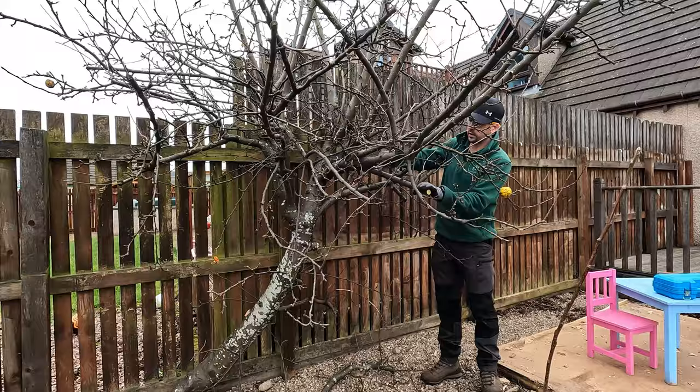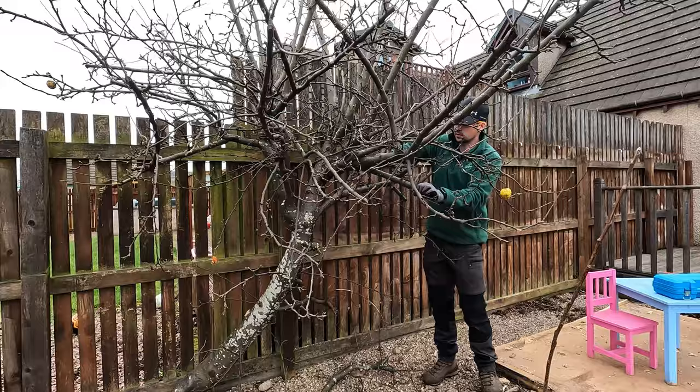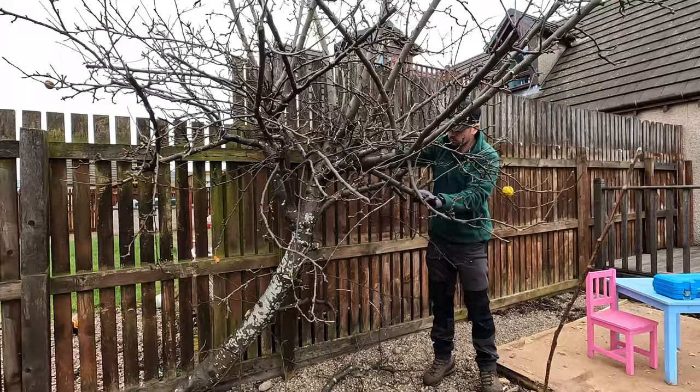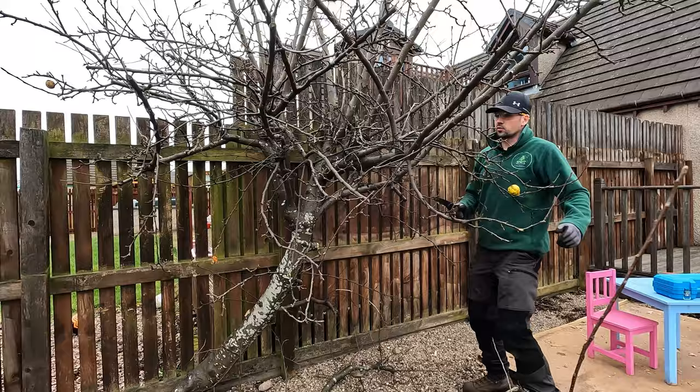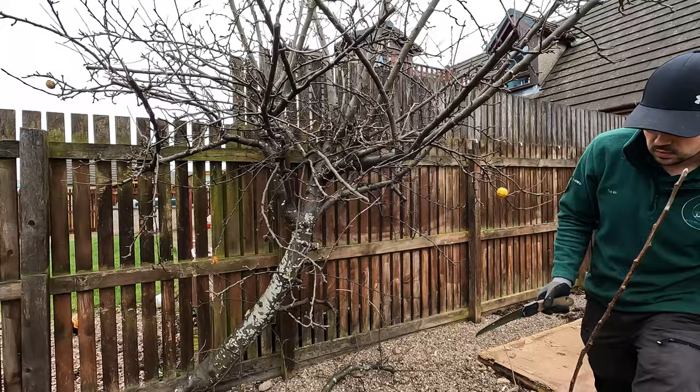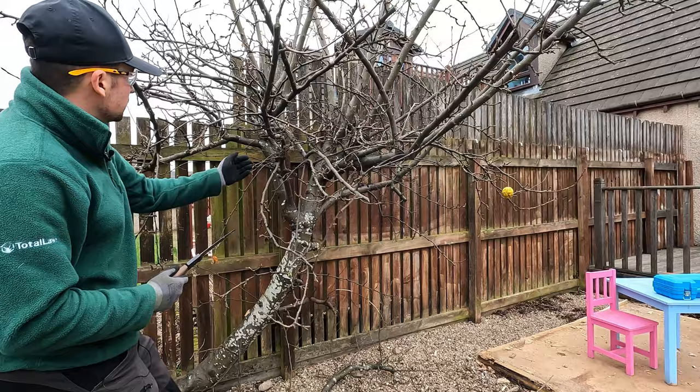I'm just going to break it down slowly, taking it all the way back into the border - that way it should be a whole lot easier when it comes to mowing. I'm going to walk around the tree, taking off anything that's a hindrance, and more or less take off anything that's drooping straight through the centre, working my way back in.